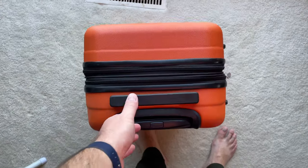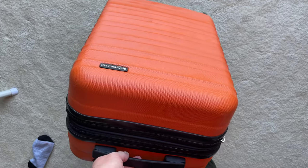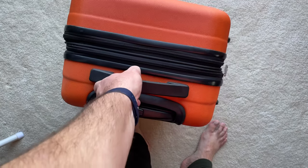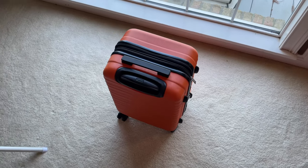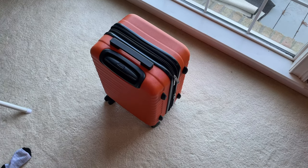I like it, and I got it in this bright orange color. There are other colors linked in the description too, but I got the bright orange because I can easily spot my luggage — like, dude, that's my luggage.